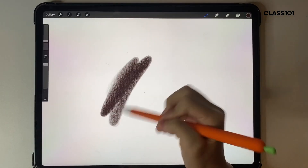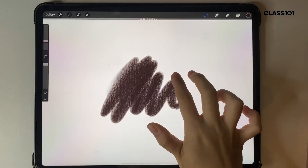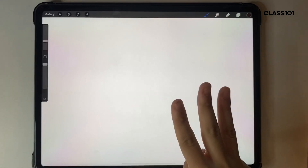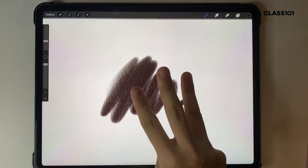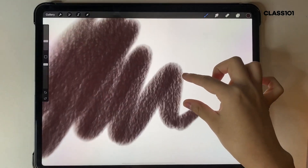I'll just get a little sketch out like that. So the undo button is a two-finger tap like that, and you can remove everything. The three-finger tap is your redo button, so you can undo with two fingers and redo with three.